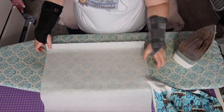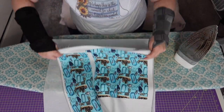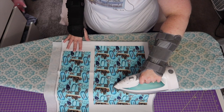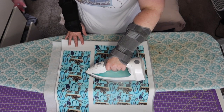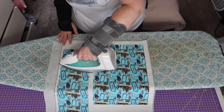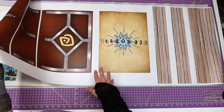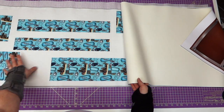In most of this video you're going to see me with my wrist guards on — I'm absolutely fine, I just worked a little too much the week before. What you're seeing me do here is taking my entire lining piece and interfacing all of it in one strip. It has saved me so much time instead of cutting out each individual piece and ironing everything separately.